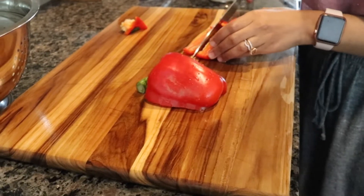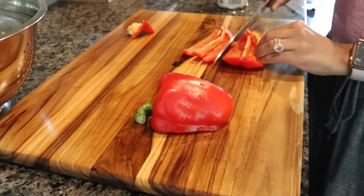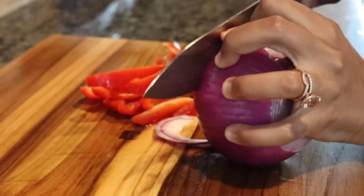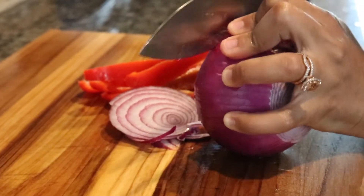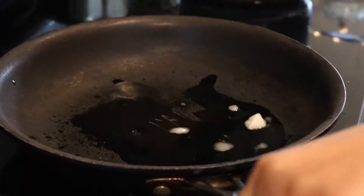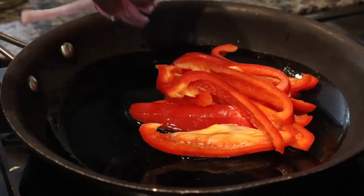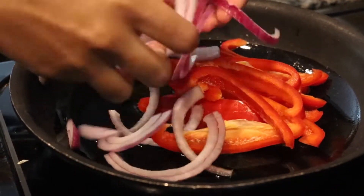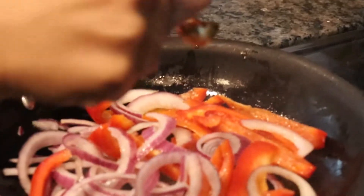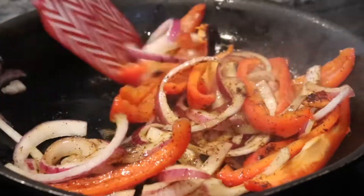Next, we'll be sautéing some red peppers and onions. Heat up a skillet to medium heat, then add half a teaspoon of coconut oil. Add the red peppers and onions in the pan and season with a pinch of salt and one teaspoon of chili powder. Sauté for about three to five minutes.